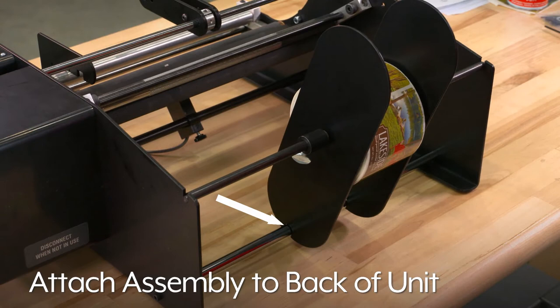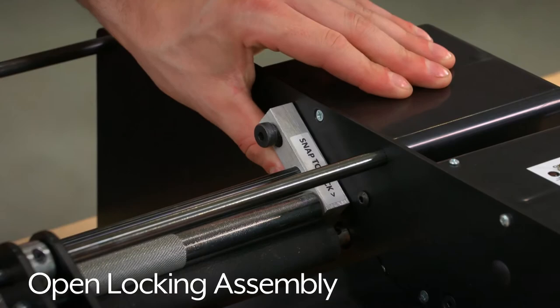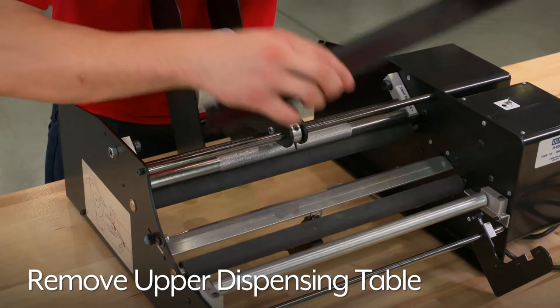Now you are ready to thread the labels. Remove labels from the first two feet of liner. Open the locking assembly.